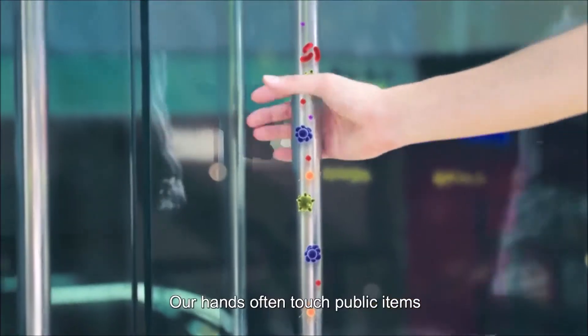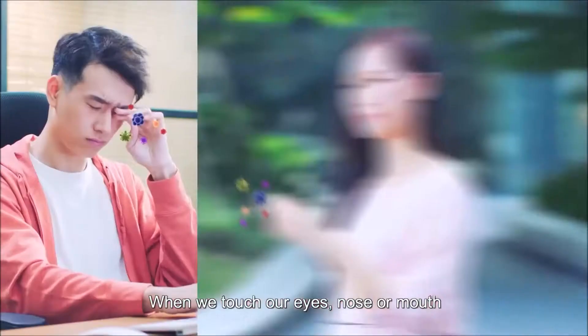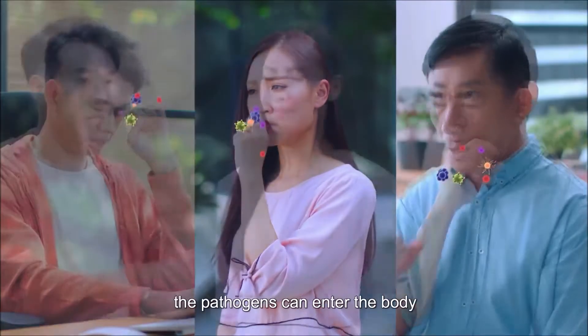Our hands often touch public items covered with viruses and bacteria. When we touch our eyes, nose or mouth, the pathogens can enter the body.